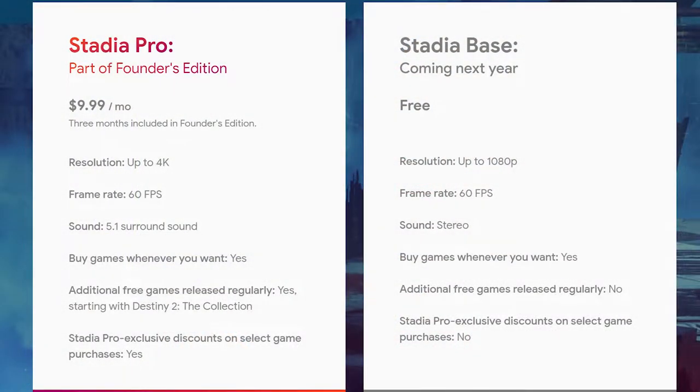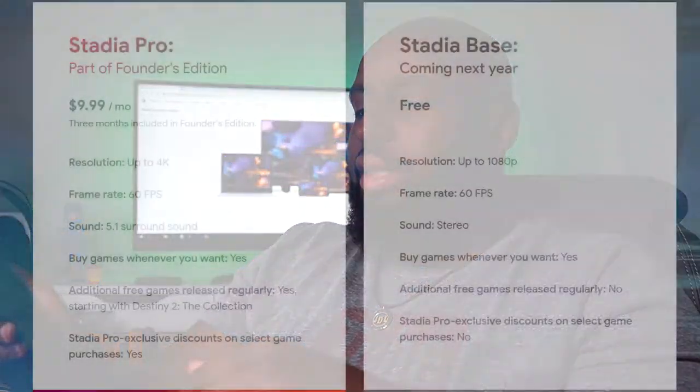With the $9.99 pro version, you get a lot of perks. You get up to 4K access at 60 frames per second, 5.1 surround sound, you can buy games whenever you want — yes, you still have to buy the games. Additional free games are released regularly, starting with Destiny 2 the Collection Suite, plus Stadia Pro exclusive discounts on select game purchases. With the free version, all you get is up to 1080p at 60 frames per second, stereo sound, and you can buy games — but no additional free games and no Pro exclusive discounts.